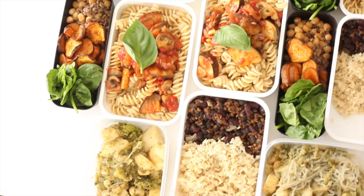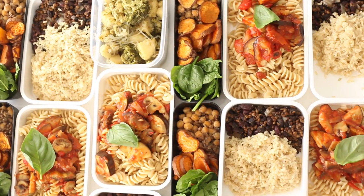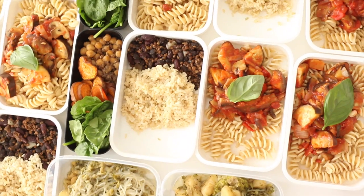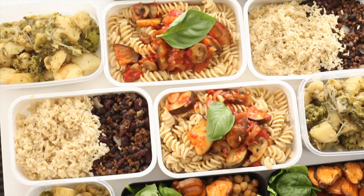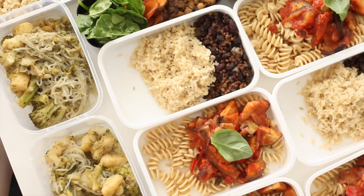Here they are all served out and they're actually all so yummy — you can eat them cold or warm, whatever you prefer. I hope you guys enjoyed this video. If you did, I would love it if you'd give it a thumbs up and leave me a comment letting me know which dish you're going to try. Bye guys!